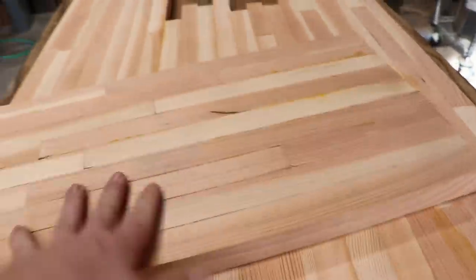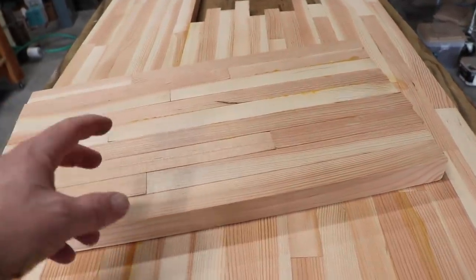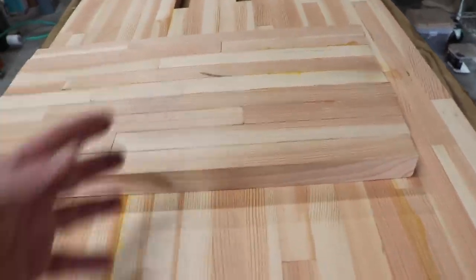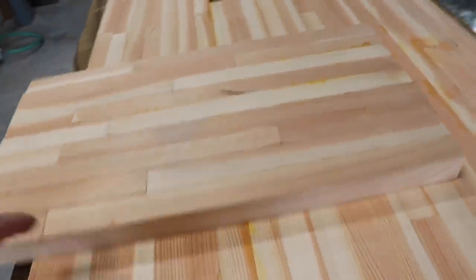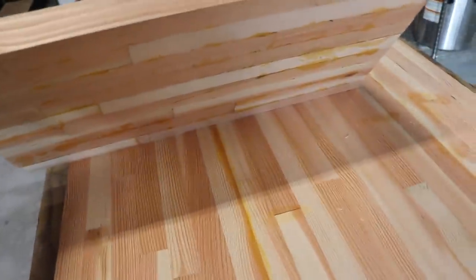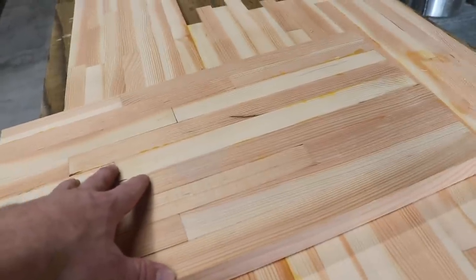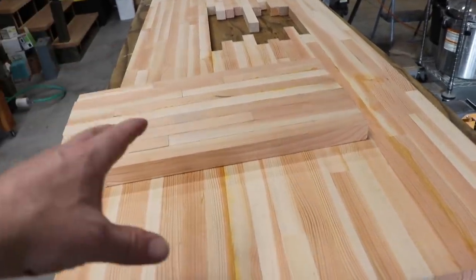We actually built the features that were included on the other sink because we had leftover materials from this project. One of the attractive bells and whistles of that sink was a cutting board that actually nested inside the sink so that you could increase your usable counter space and do your cutting over the sink, making it more convenient to rinse and cut. Well, we made our own. It still needs to go to the planer and the router table, and then it'll nest inside the sink. We're also going to build a drying rack from the offcuts, and it will also nest in the sink — increasing the usable counter space on this fairly small kitchenette countertop.